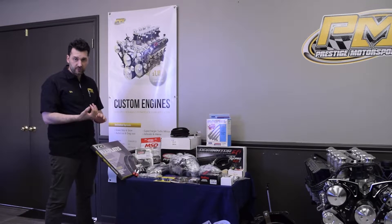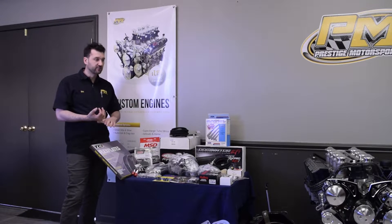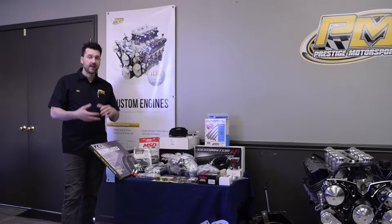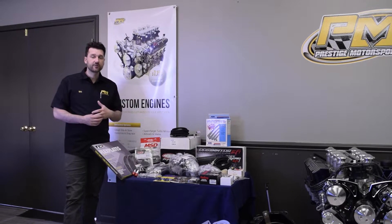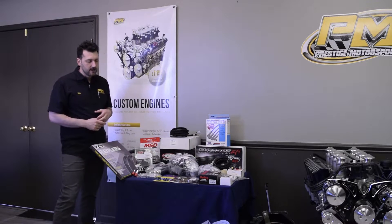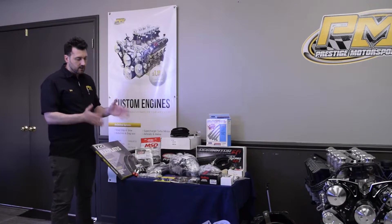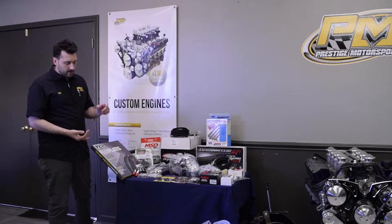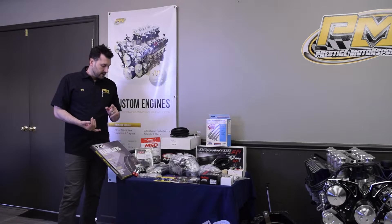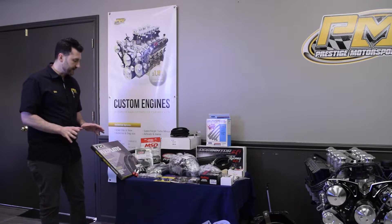In addition to the transmission, you also get a torque converter that has the correct stall for this engine package, as well as whatever rear end gear you're using — we take all that into account and get you the correct torque converter. The block plate, which goes between the transmission and the engine bell housing, the correct cross member for your vehicle, and the flex plate itself are all included in this transmission package.